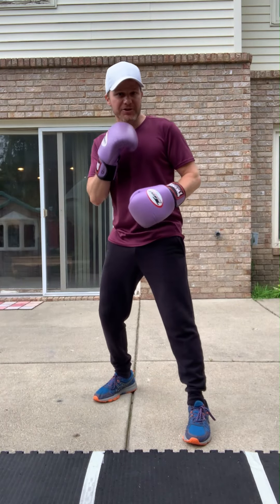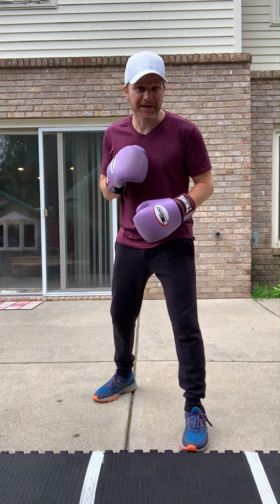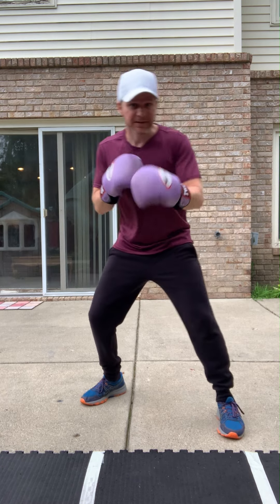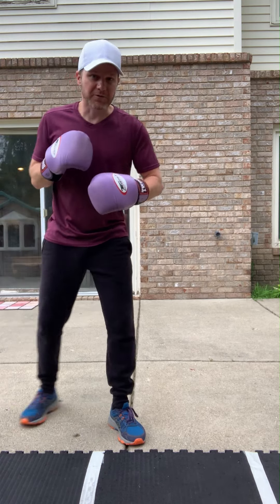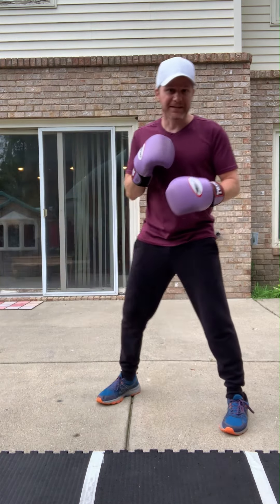Foot feints aren't just about half-stepping forward to make your opponent think you're going to attack. It's also about foot feints to change direction — to get an angle for attack. A lot of times you might fake left then step off to the right, or fake right and step off left.